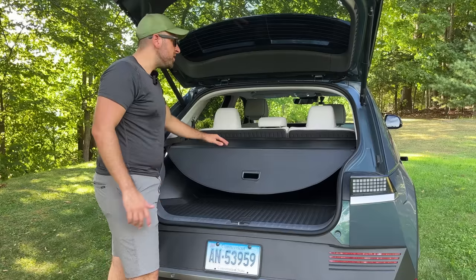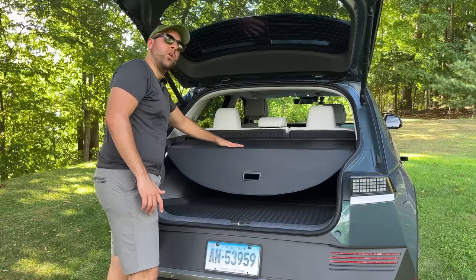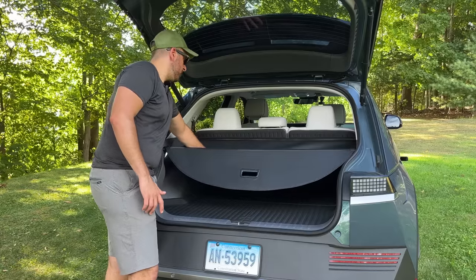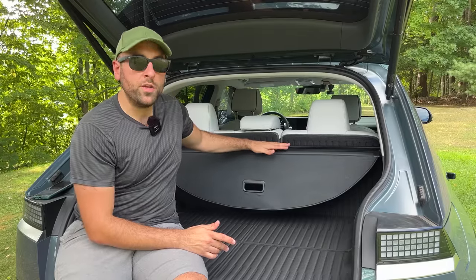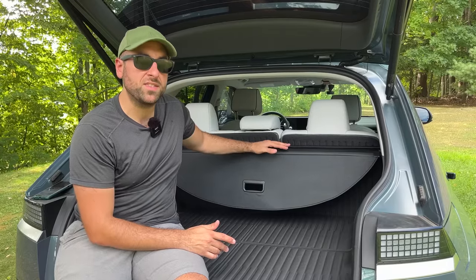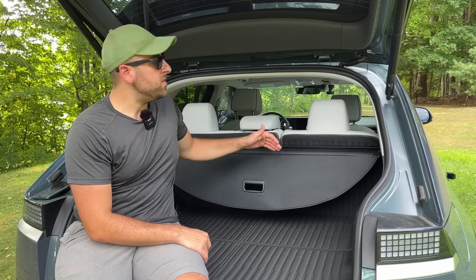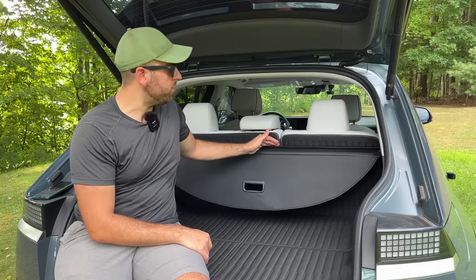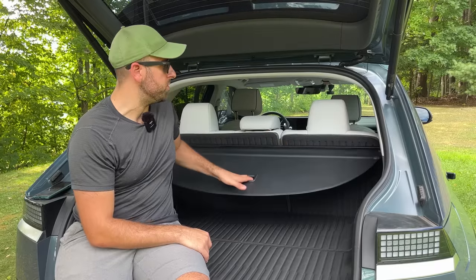If you really wanted to utilize the space on top of the cover, you could probably put some lighter items on there and they'd probably be fine. The cargo cover is available at the link below for only $180, which is a big savings off Hyundai's version at $350 — so save yourself $170 by getting Best EV Mod's version. It seems to be a well-built product and I don't see any major issues with it.